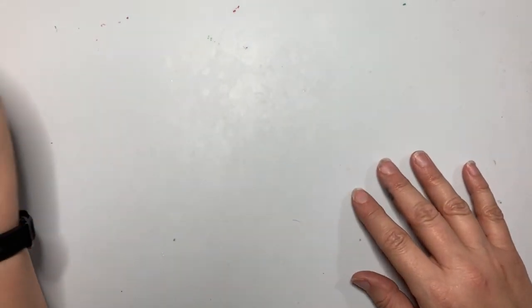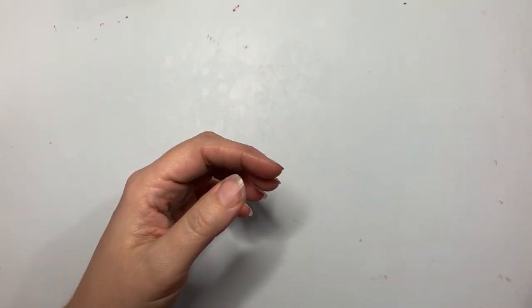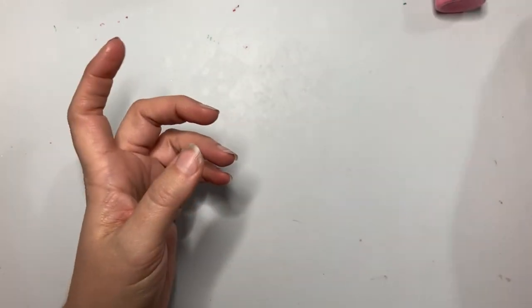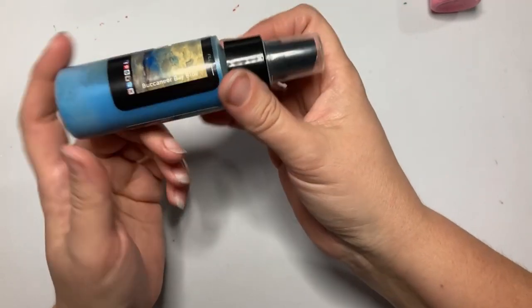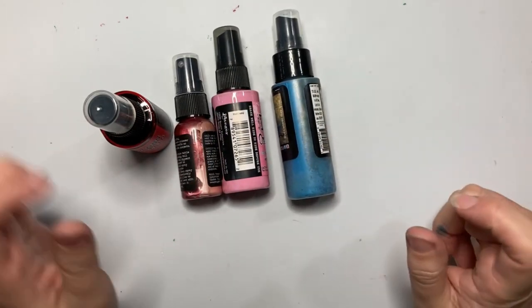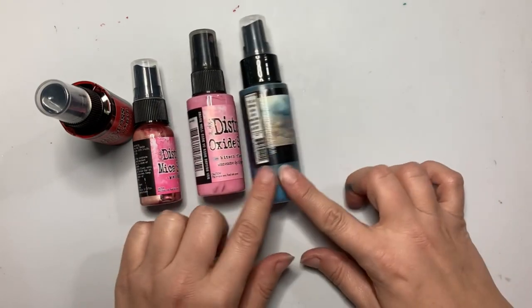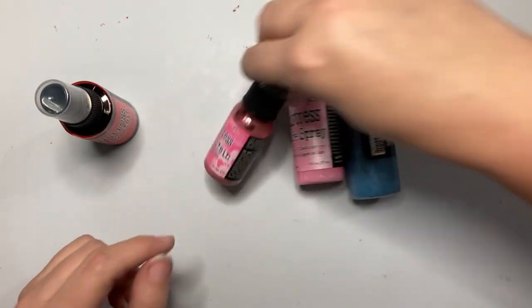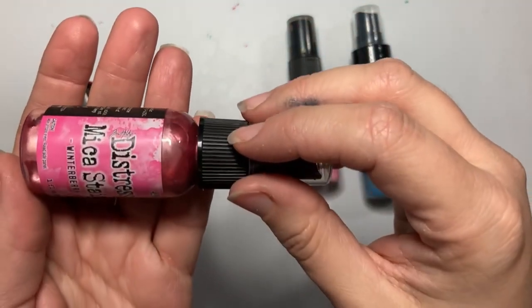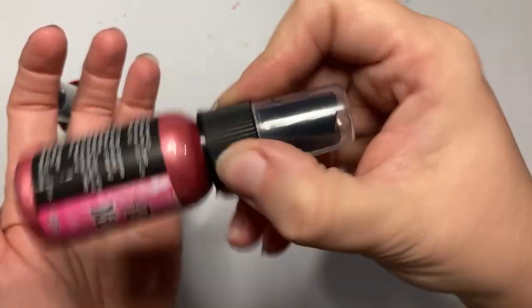For the inks, I'm going to use a variety of Distress Spray Stain, Distress Mica Stain, Distress Oxide Spray, and some Lindy's Stampin' Gang sprays — I'll list whatever I end up using below. Distress Spray Stains don't need to be shaken; you can store them upright. Your mica stains, oxides, and Lindy's Stampin' Gang sprays have mica in them, so they should be stored on their side. You can see the mica separating out — these need to be shaken, and you can hear a little ball rattling in them.